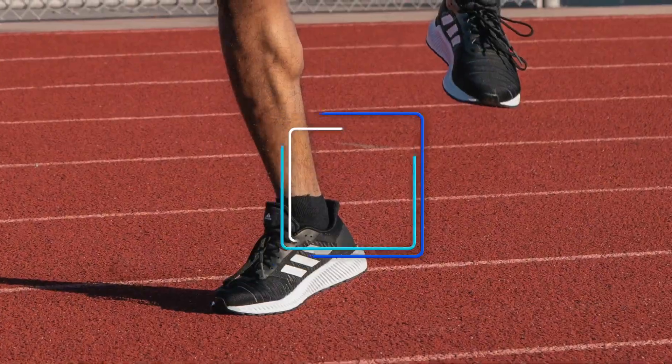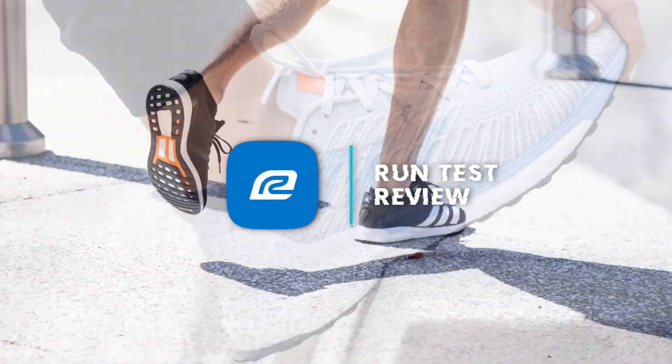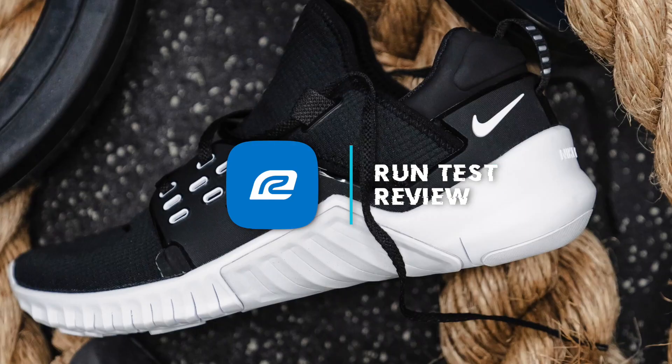Hey guys, Todd here from Roadrunner Sports, coming at you today with the review of the Brooks Revel 4. Very excited to talk about this shoe. I just got done putting some miles on it this morning. I've put about 25 miles in the shoe over the past week or so, and definitely have a lot to say.